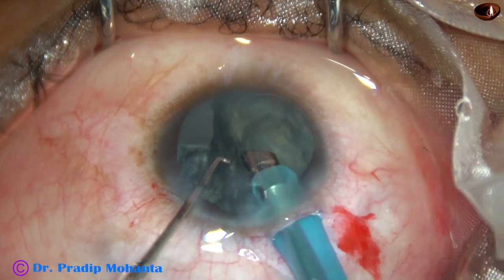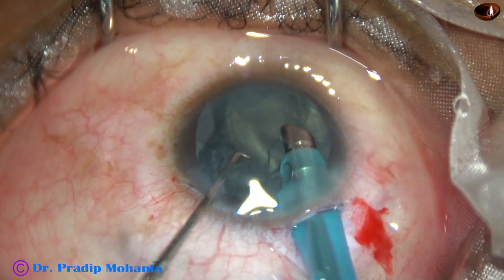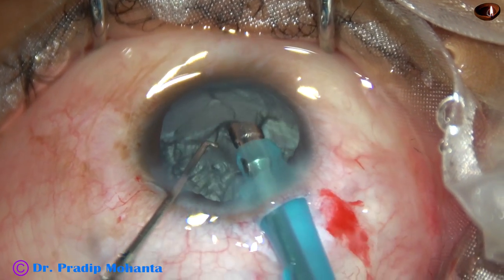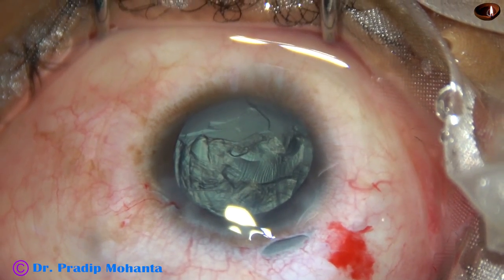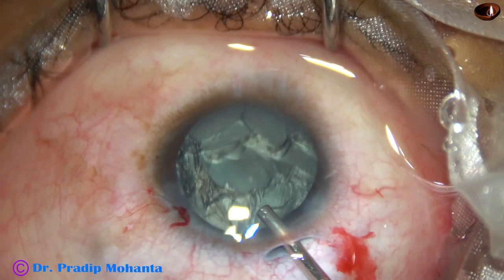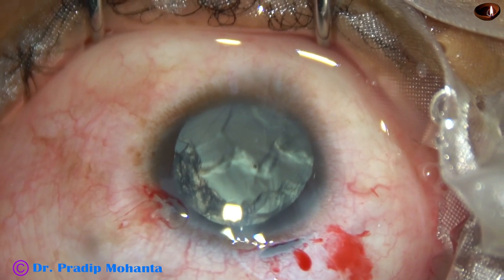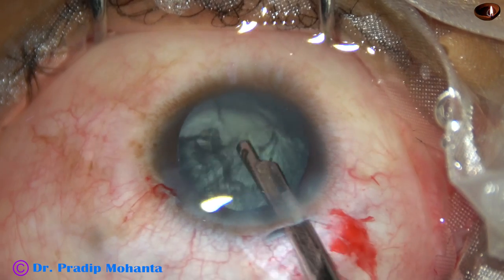Again, bevel sideways towards the right side. As I catch hold of some lens matter, I turn and make the bevel up. Most of the lens matter has been removed. Some epinucleus or cortical lens matter is remaining superiorly. I can remove this by a Simcoe cannula. I inject some visco, 2% HPMC. Since the HPMC will come out slowly, I will get some time to remove the cortical lens matter.